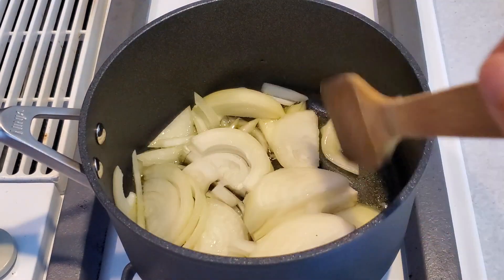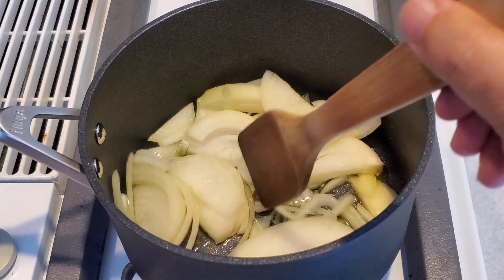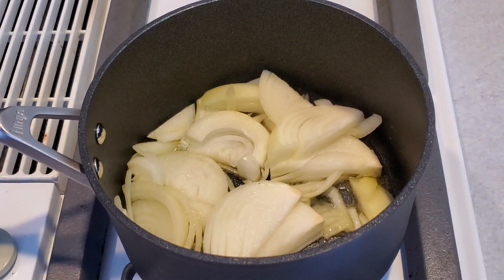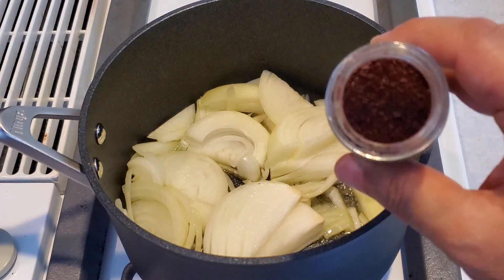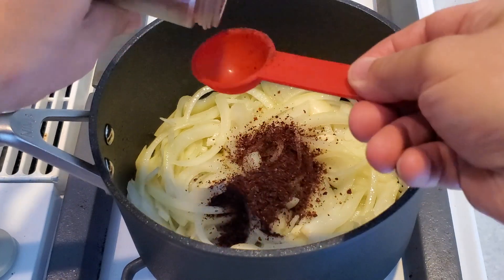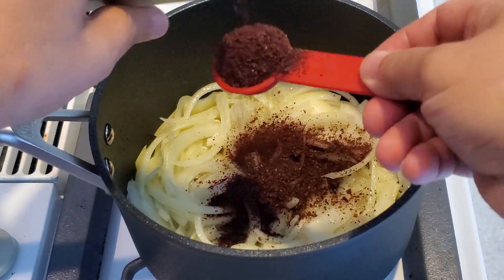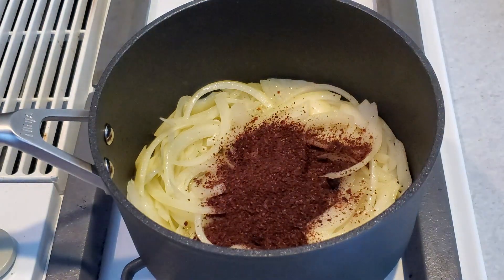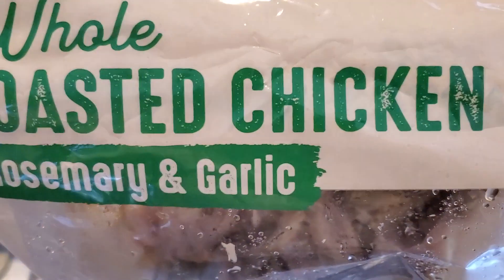We'll cook for about 10 minutes and add some salt. This salt is from Middle Eastern stores — we'll add about 3 tablespoons. I bought a roasted chicken, so we'll remove the bone from it and use just the meat.